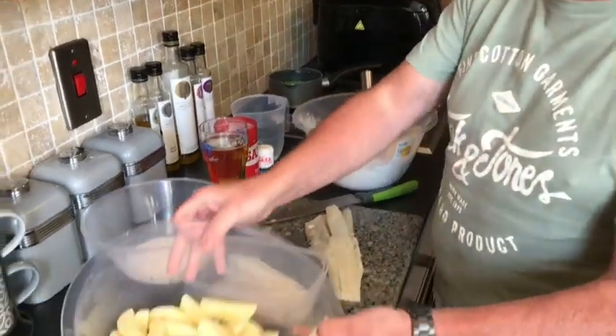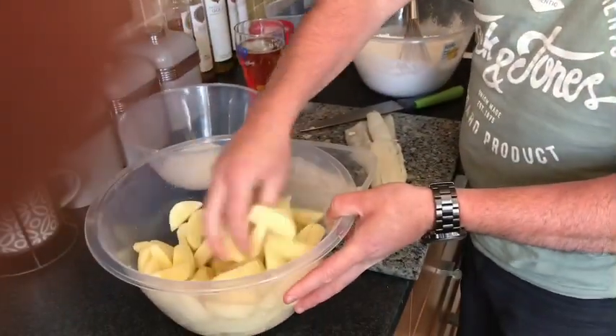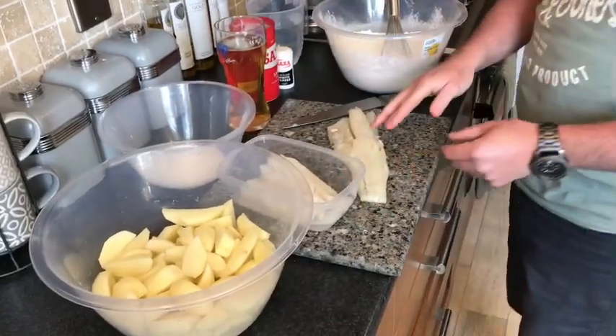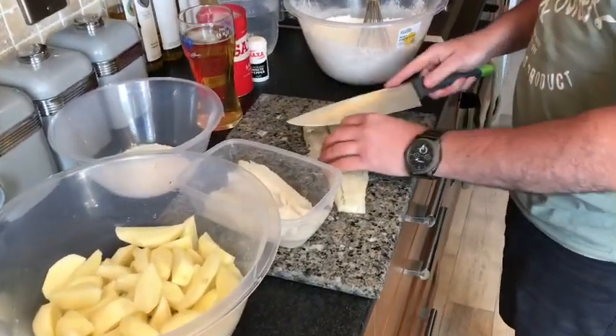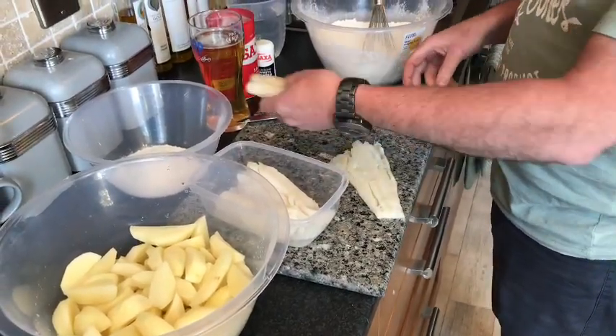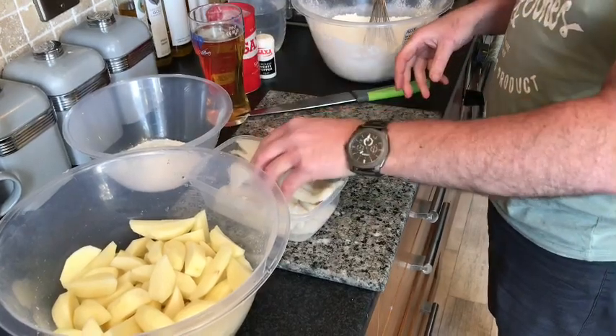We've got our chips already cut and we've soaked them in water just to take off the starch from them. We've got our cod fillets from Keenan Seafood. We've cut them in half and we're just going to serve them as six portions, so we've got our fish cut ready to go.